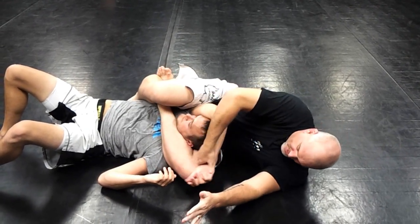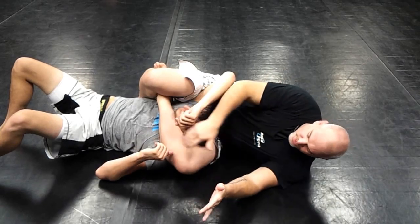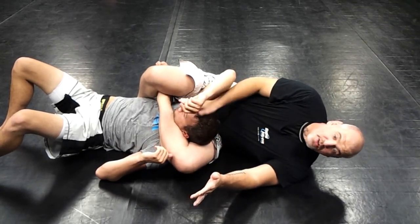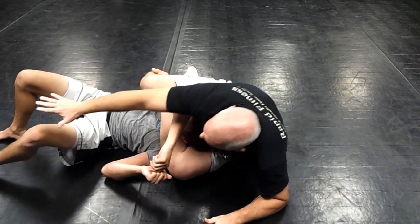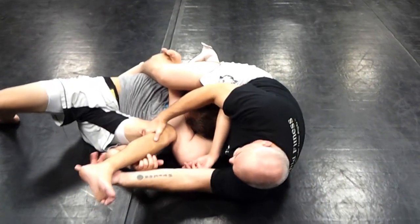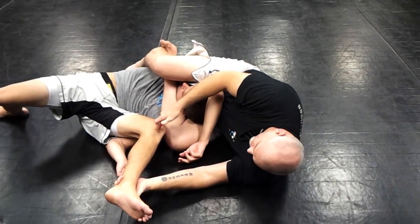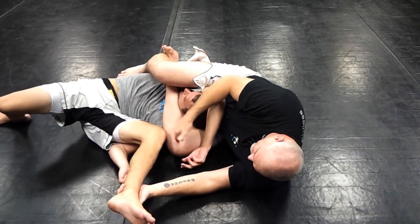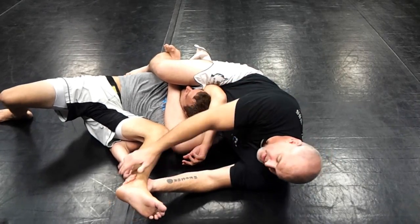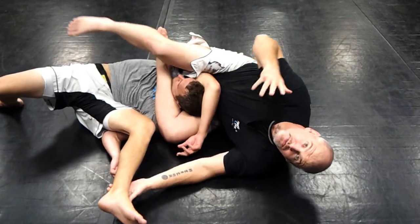Now to finish from this position, I can attack the armbar, or if I want to work on submitting with a choke, I can square myself up a little bit and reach with my right hand to his leg. Pull his leg tight to mine, control his ankle, and then finish with a knee bar submission. What I'm trying to do is connect his knee to my knee and use that as a leverage point to pull. This also creates a choke as well, which gives me what's known as a double submission.